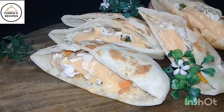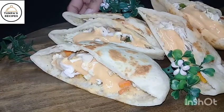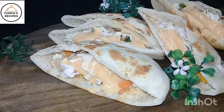Hello everyone, how are you? Today we are going to make a pita bread sandwich. It's very healthy.